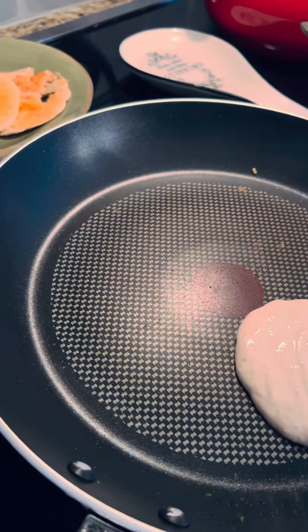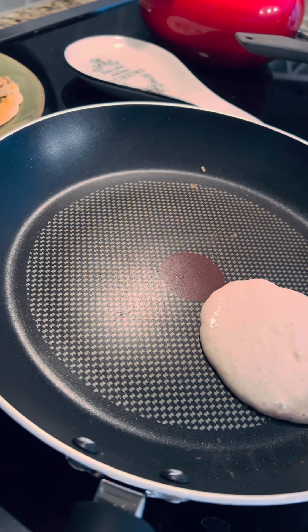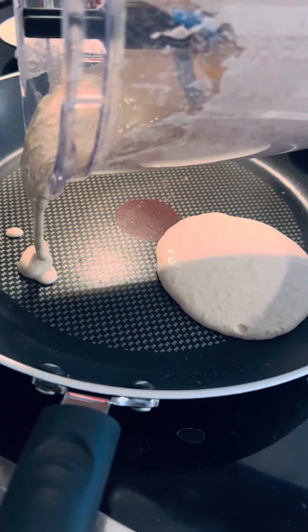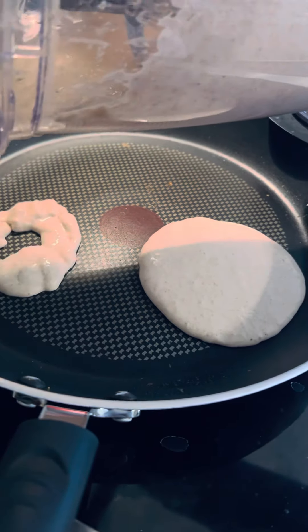You can easily do this for your family of three or four. The main thing is making sure you go low and slow — you don't want to burn them.